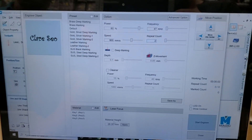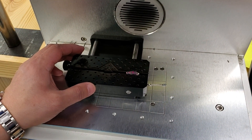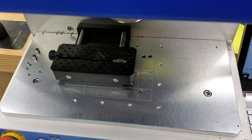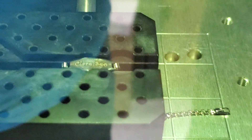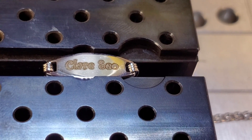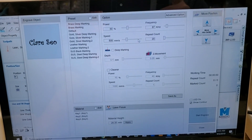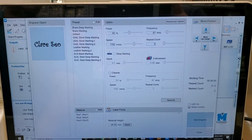Now let's go to the machine — I'm going to focus my area. There we go. Now if you don't like the dark carbon on it, we'll go back to the machine and do one pass, then let's go back to the machine.